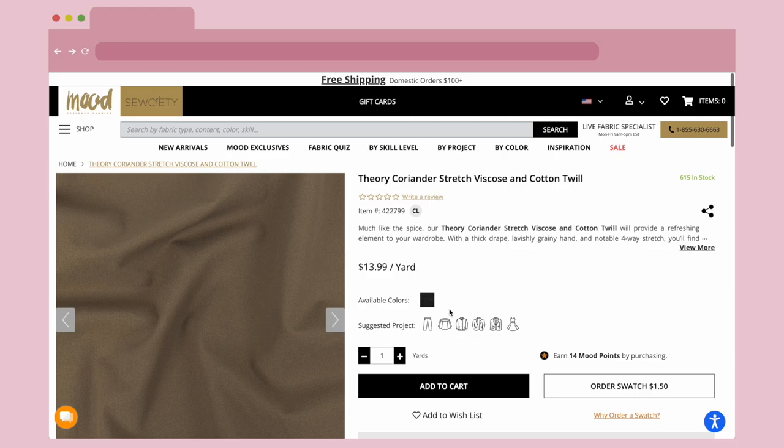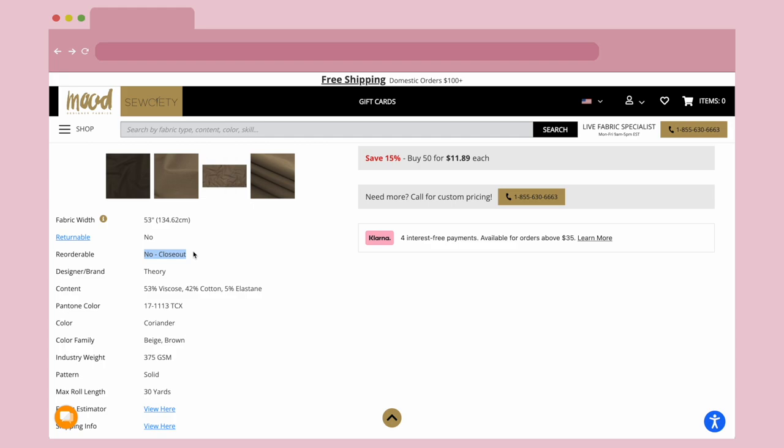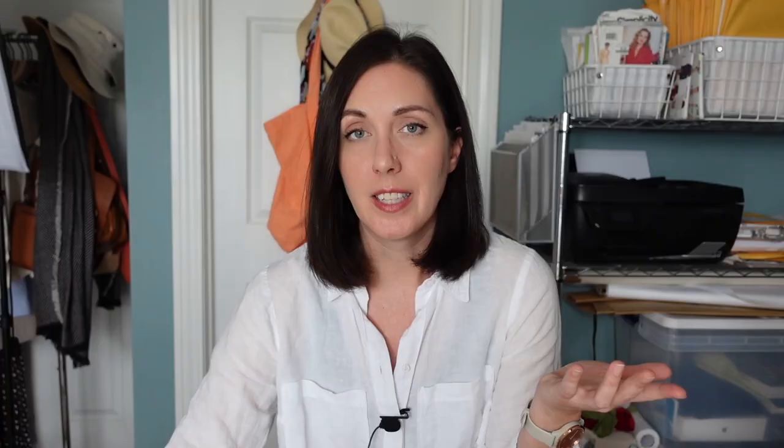I do have some fabric to share with you. I've talked a little about the fabric I picked up for this trench coat. I'm going to pull it up on my computer. The name of this fabric is the Theory Coriander Stretch Viscose and Cotton Twill from Mood Fabrics. It's actually a closeout fabric, meaning they have limited stock — it's probably designer dead stock from the brand Theory. Mood Fabrics picks up overstock from designer brands and sells it to consumers.